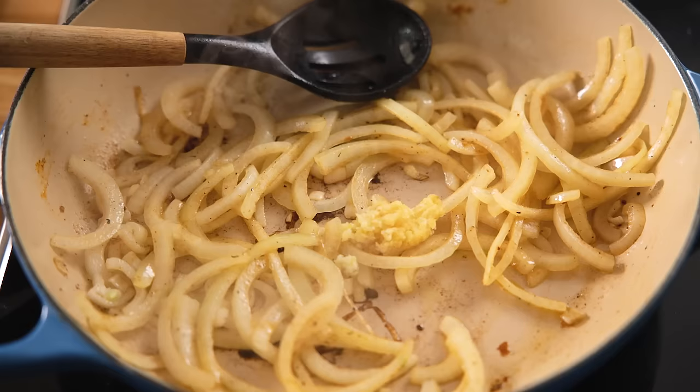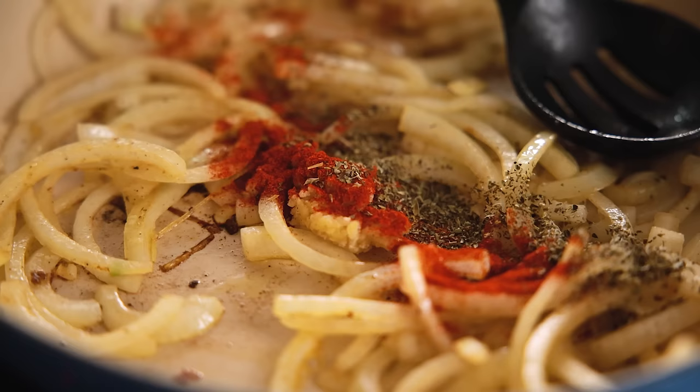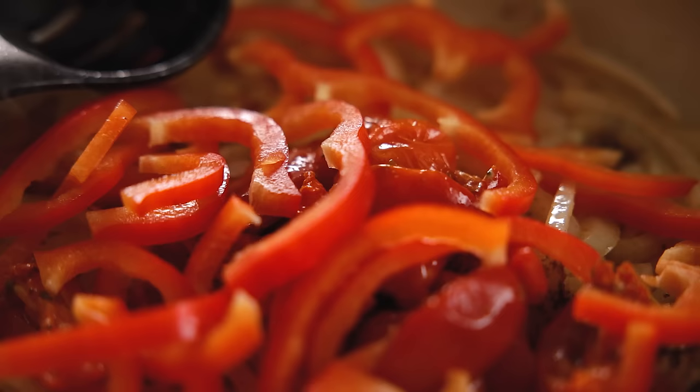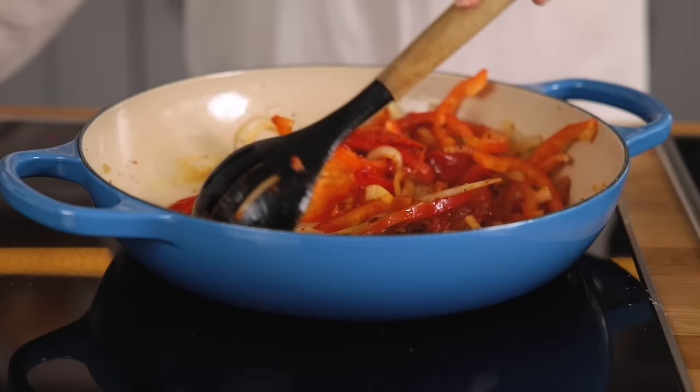half a teaspoon of oregano, one teaspoon of paprika, 160 grams or a cup of sun-dried tomatoes, a red bell pepper that's been sliced, and a tablespoon of tomato puree or paste. Cook for two minutes stirring gently.